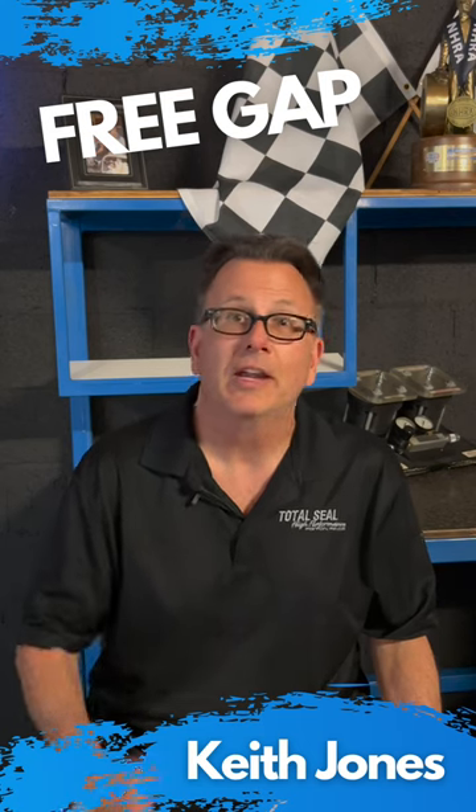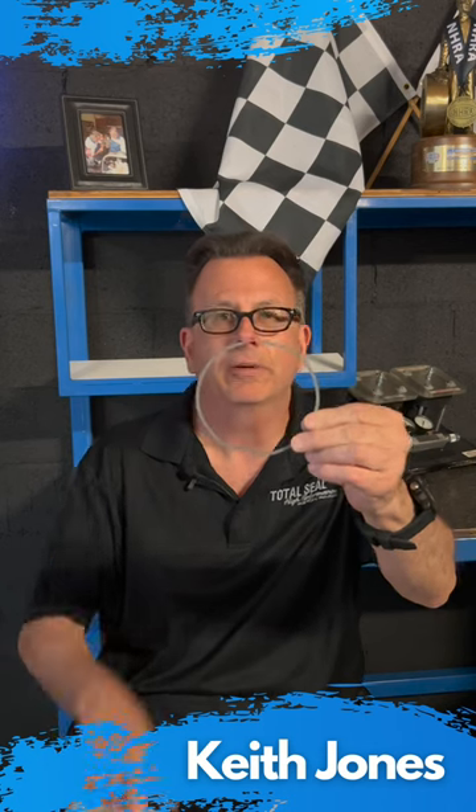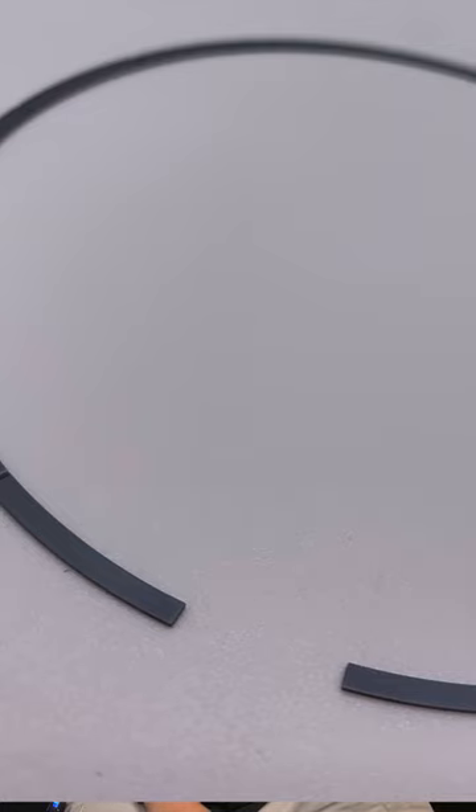Hi, this is Keith with Total Seal Piston Rings, and we're here to discuss a thing that we call free gap. Here's a piston ring — we all know what they look like — but this area right here between the end gaps is what we call the free gap.